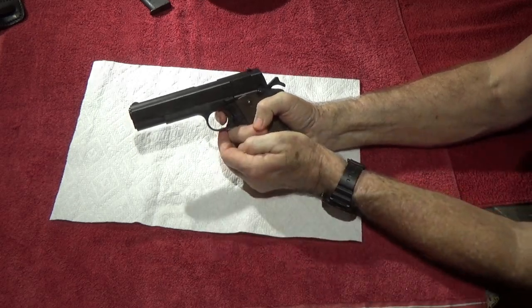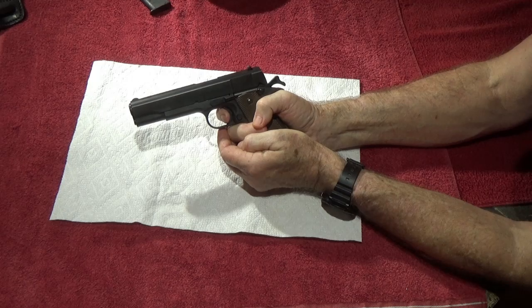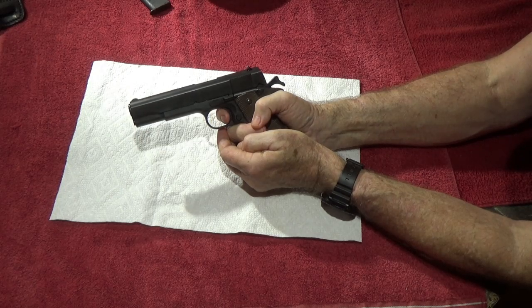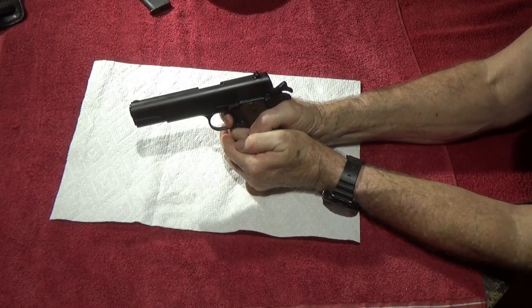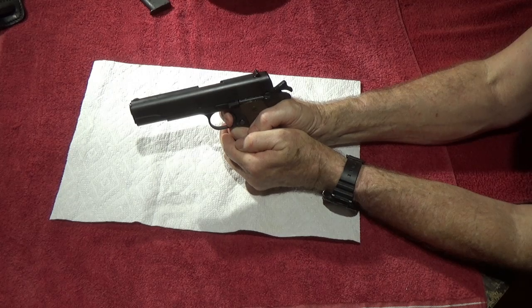This trigger is basically a two-stage trigger: you've got the initial take-up of about a pound to a pound and a quarter — that's your trigger reset — and then another two to two and a half pounds more, making a total of three and a quarter to three and a half pounds. That's a good, safe carry trigger. It's not a target trigger, but a lot of combat shooters and EDC carriers want it right about there. At eight pounds it's rough; you'll pull the gun off target.